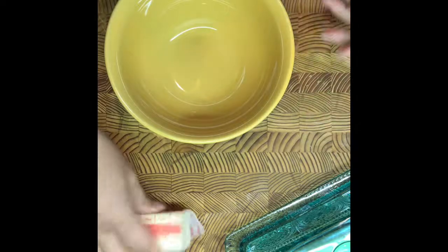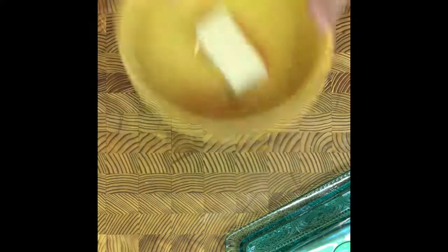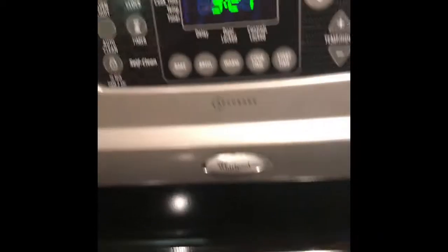Then you're going to get the original crescent rolls — it makes 8, so this recipe makes 8. We're just going to take this butter and melt it down, then add some seasonings to give it that garlicky, seasoned flavor.